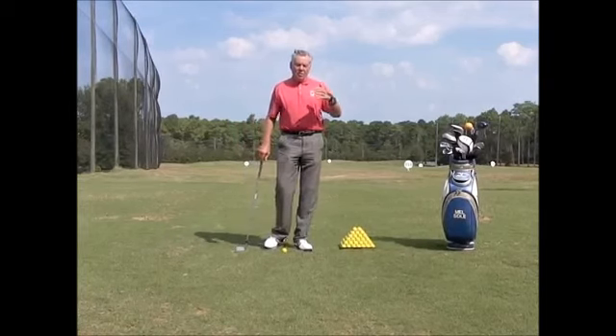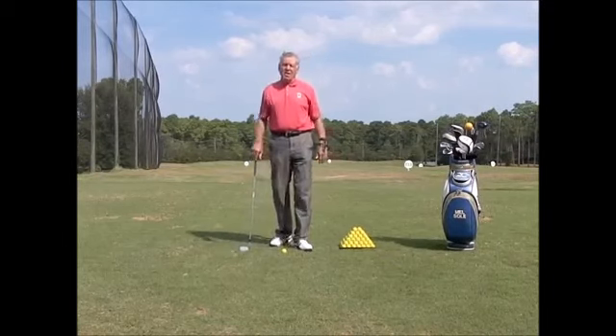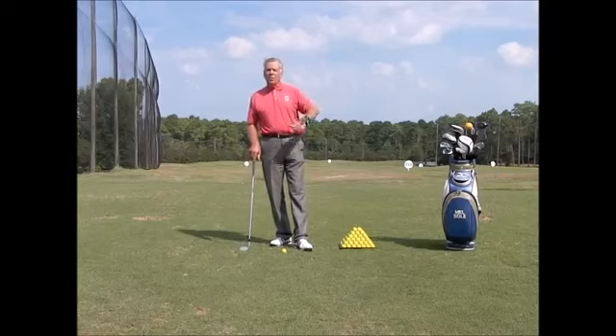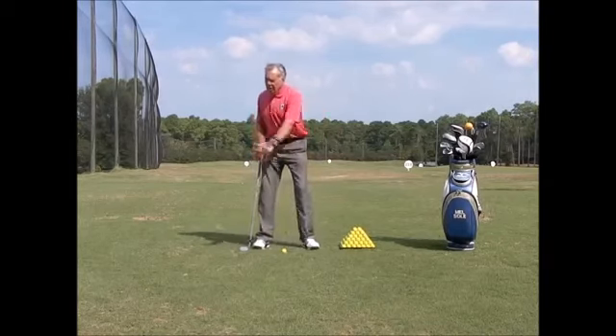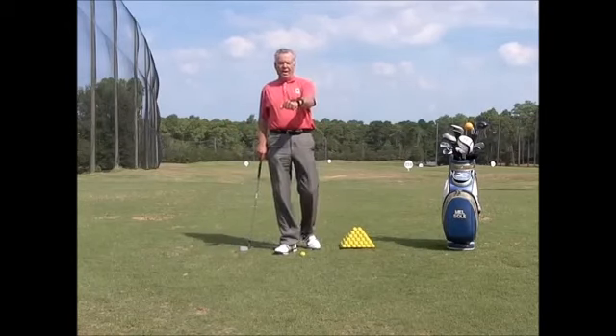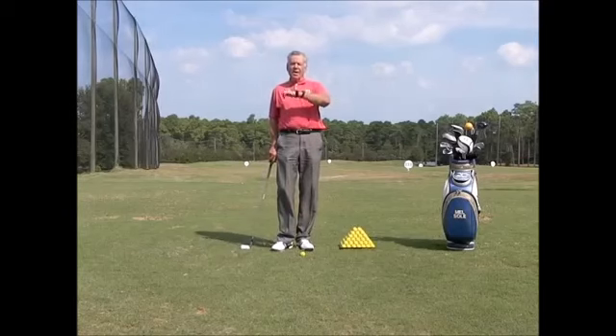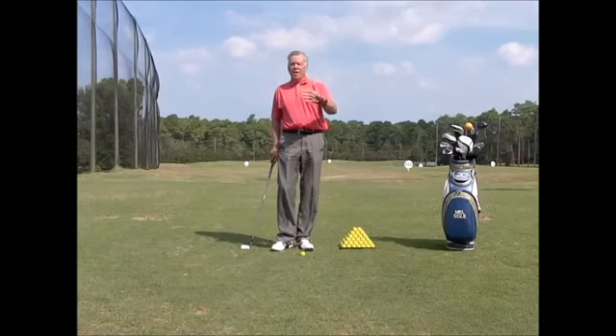Today's training aid is a follow-up on last Tuesday's teaching aid. Last Tuesday we used the elbow tactic to help keep the arm straight. Today you can see I have what is called the wrist tactic, which does the same type of thing — it clicks and gives me feedback when my wrist is breaking down.